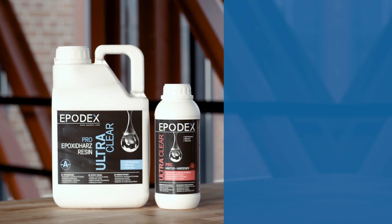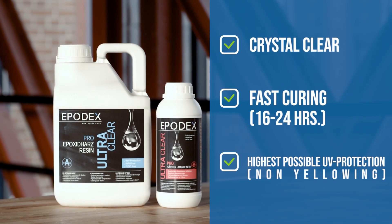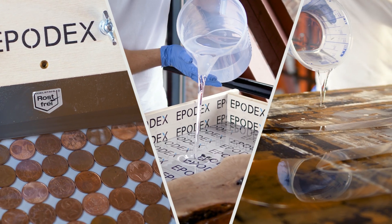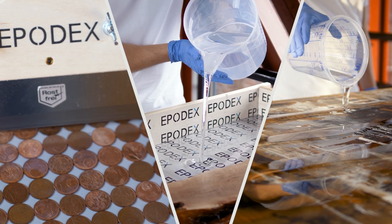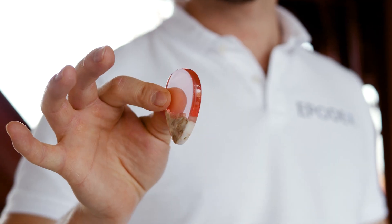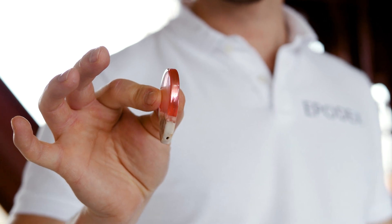The pro system is our crystal clear, fast curing premium system with the highest possible UV protection. It is mainly used for the crystal clear and VOC free coating and sealing of floors, tables and pictures, as well as for the production of jewellery and smaller castings. The system allows casting heights up to 2cm in one pour.